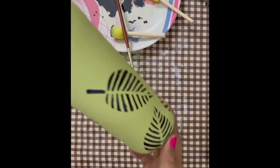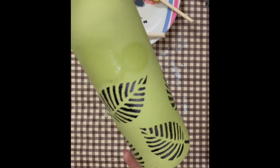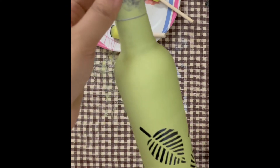Once the black paint is dry, our bottle looks great. Again, you can make your choice according to any color and design you prefer.